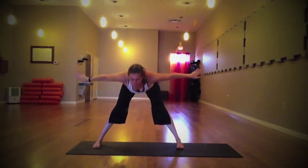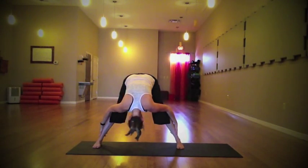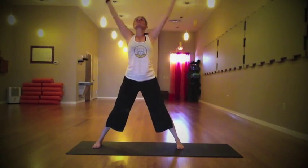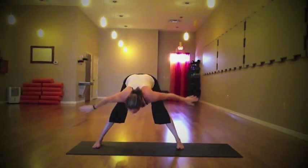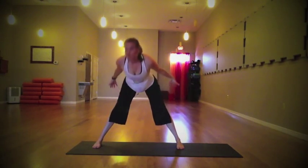Feel the movement stemming from that shifting of the pelvis — release the head, tailbone rises up. Inhale, lengthen the spine, draw it all the way up, palms connecting, gaze is up. Exhale and fold — maybe just a bit deeper this time. Let the breath support you, and on the inhale draw it all the way back up, nice and strong at the top.